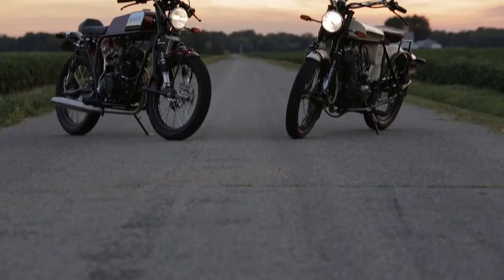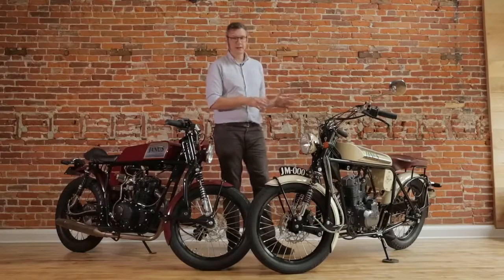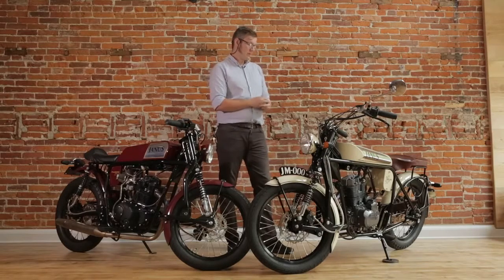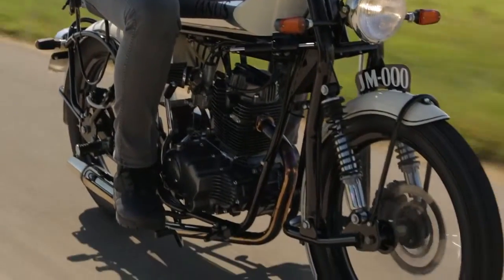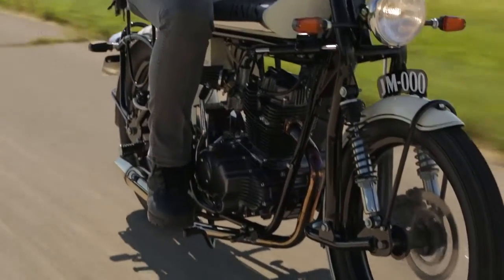We'd like to give you a quick introduction to our two models. On the one hand we have our Halcyon 250. The Halcyon is a bike that harkens back to motorcycles in the golden age of motoring, when form was almost more important than function. This is a bike that just looks good no matter what it's doing.